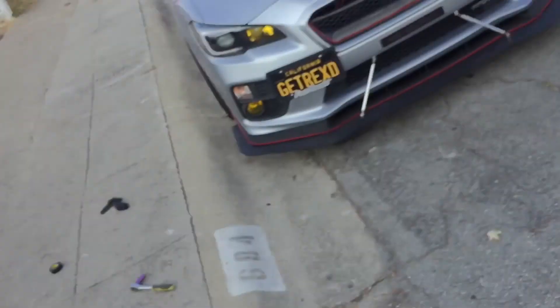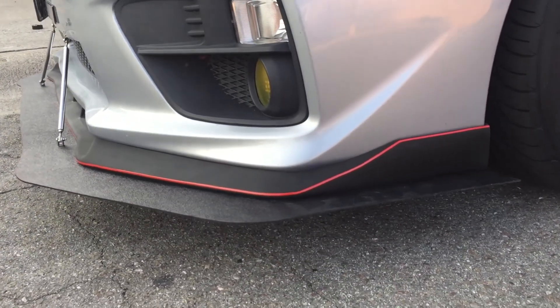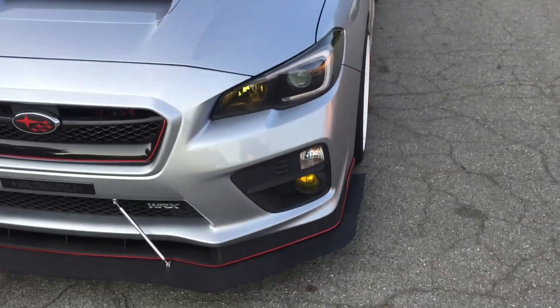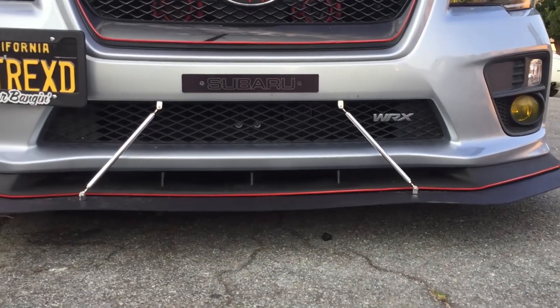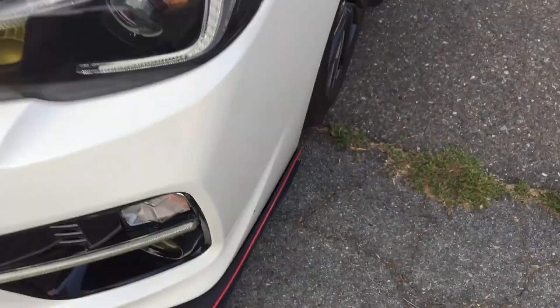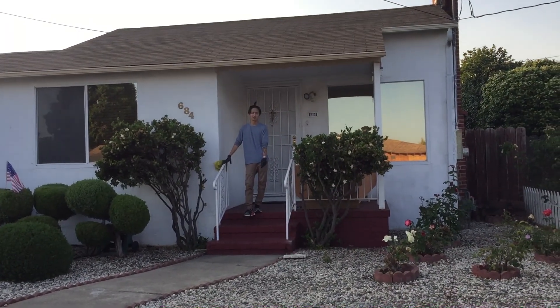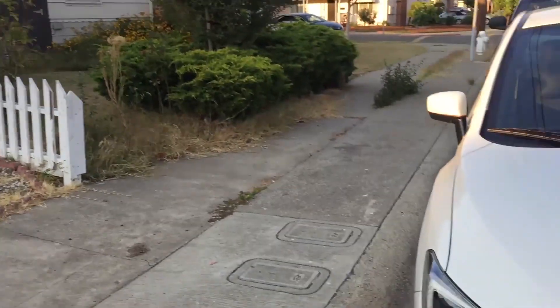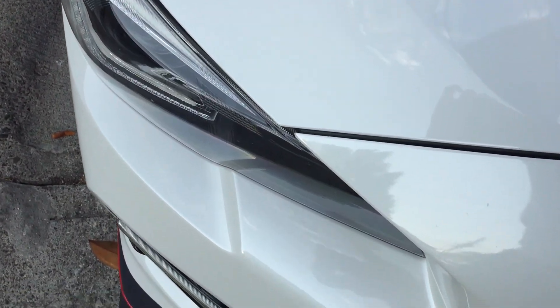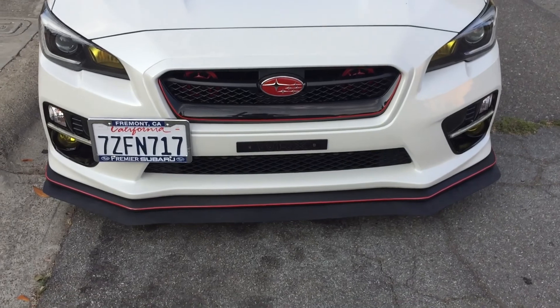We just finished putting the splitters on our cars and right now it looks pretty clean. We'll do a little walk around. This is what I was talking about — Bossy basically went flush on the side. Say what's good. Hopefully they heard that. I think that's good.